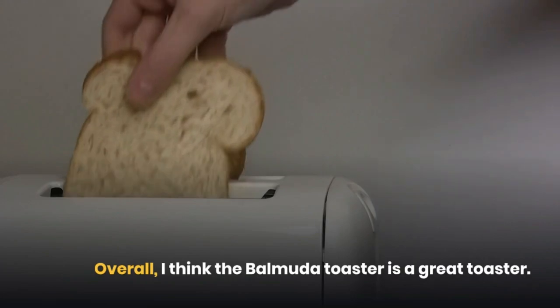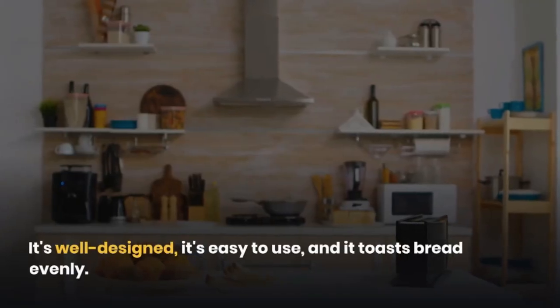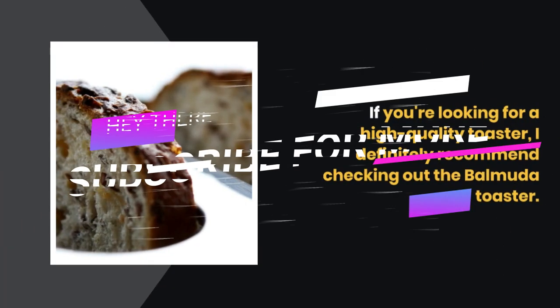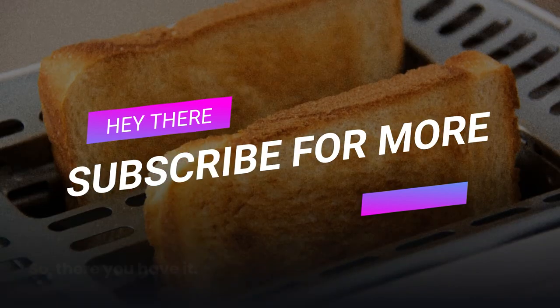Overall, I think the Balmuda Toaster is a great toaster. It's well-designed, it's easy to use, and it toasts bread evenly. If you're looking for a high-quality toaster, I definitely recommend checking out the Balmuda Toaster.